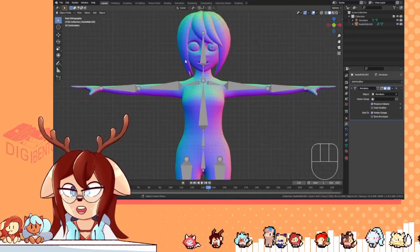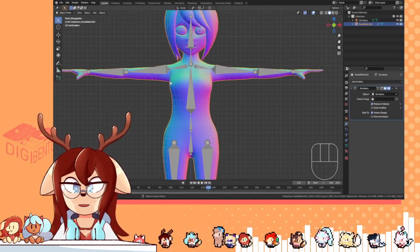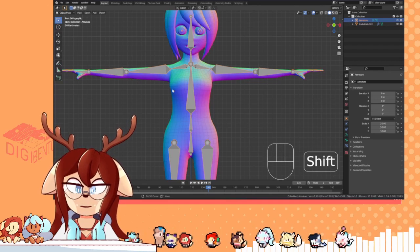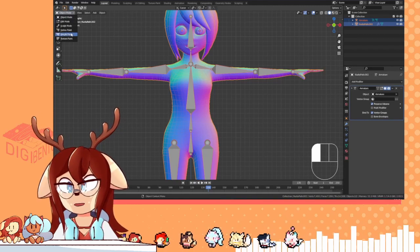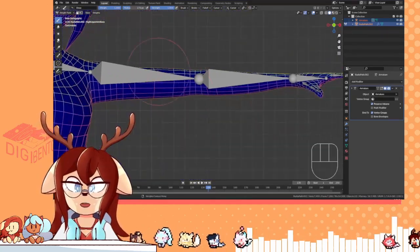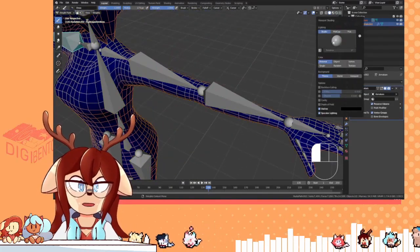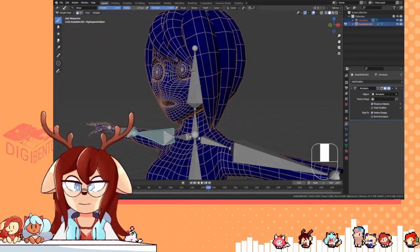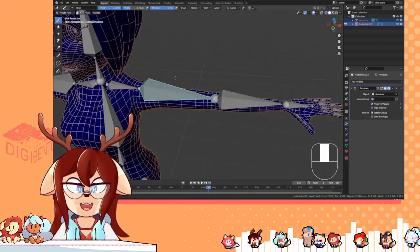Now we're ready to start rigging. What you want to do is select your armature, then select your mesh, go to the Mode tab, go to Weight Paint. Doing it this way allows you to move the bones while weight painting — very useful. Now, another piece of advice: never, ever use Auto-Weights. It's going to be a waste of your time. Auto-Weights is a waste of your time. You will not learn from it, and it's not better.